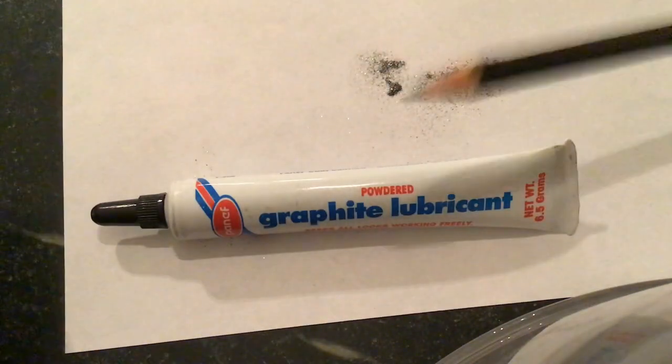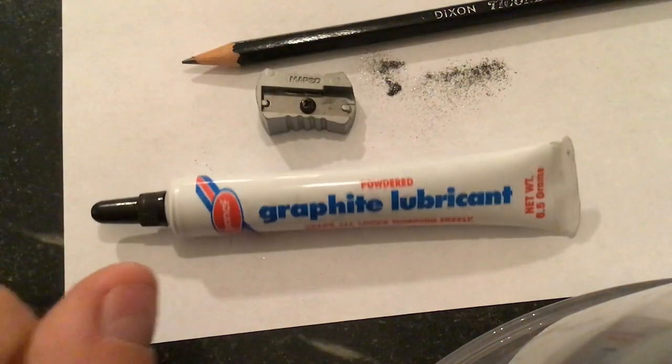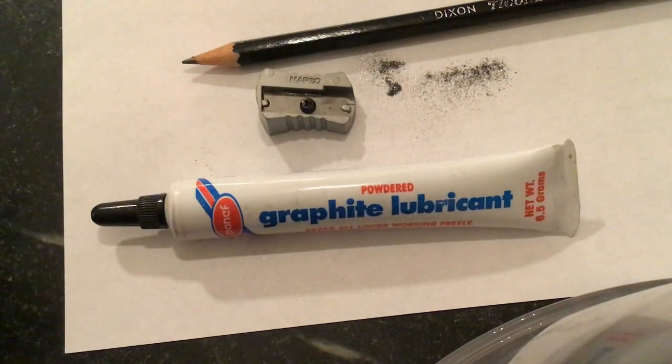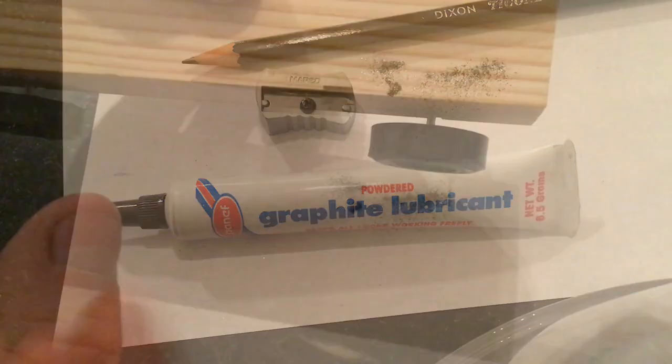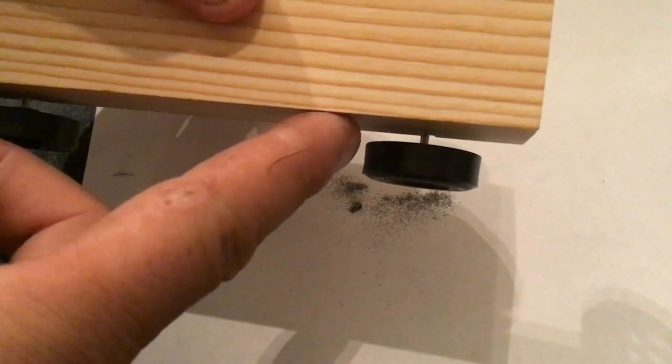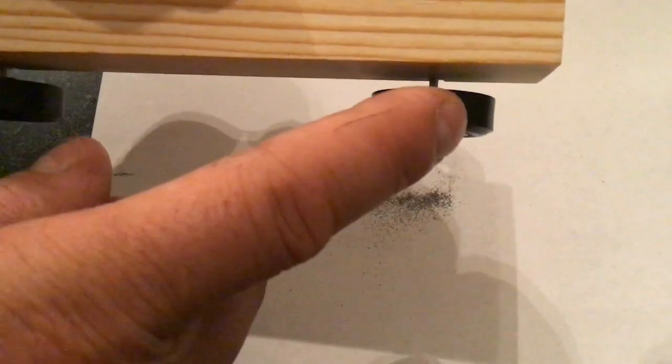Now don't worry if you don't have the powdered graphite. We're going to show you how to make it using a pencil and a pencil sharpener. We also want to take a look at the difference graphite makes on your wheels. This is the front wheel of my car — I didn't put any graphite on the axle — and watch how it spins.